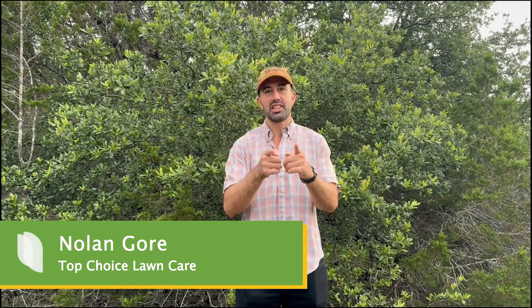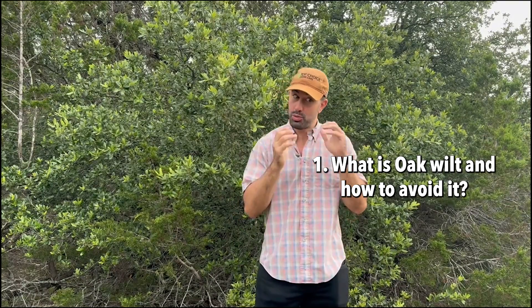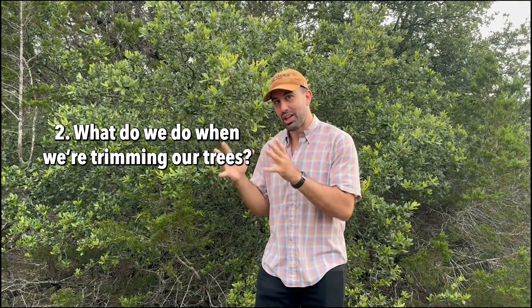Hi, I'm Nolan with Top Choice Lawn Care, and today we're going to talk about two things: one, what is oak wilt and how to avoid it, and two, since we know this, what do we do when we're trimming our trees?